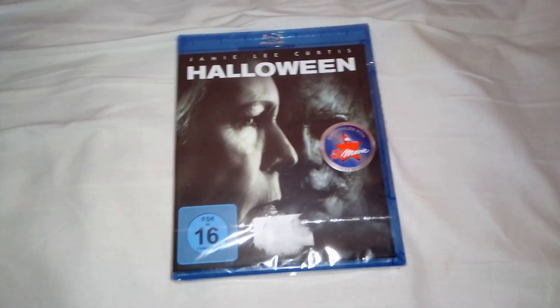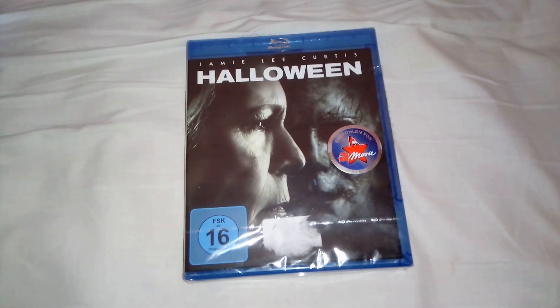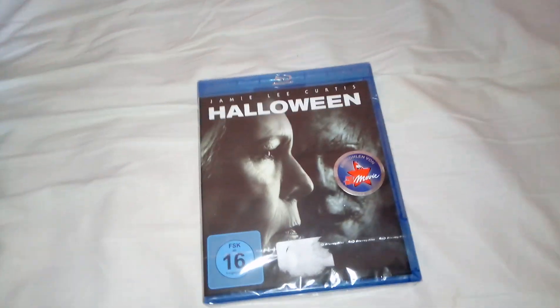Hello guys, welcome back! This is what I received in the post — it's the newest Halloween movie with Jamie Lee Curtis. I have seen this movie only at the theater, so I'm going to rewatch it again with my friends. Hopefully I'll like it way more this time, so let's unbox it.